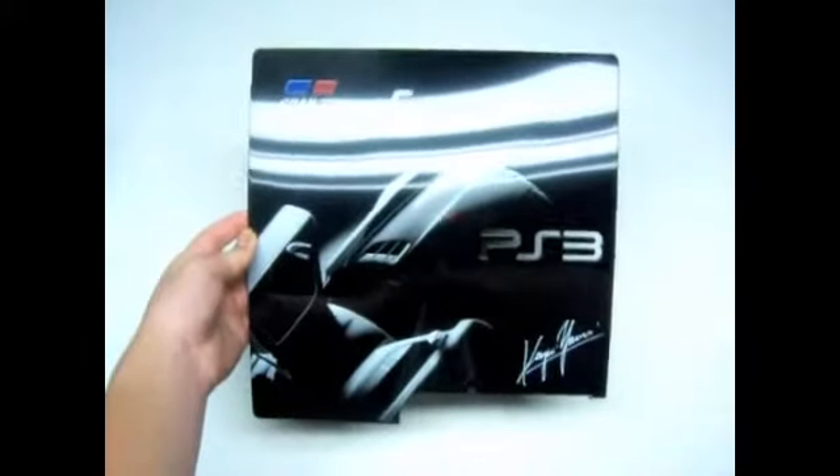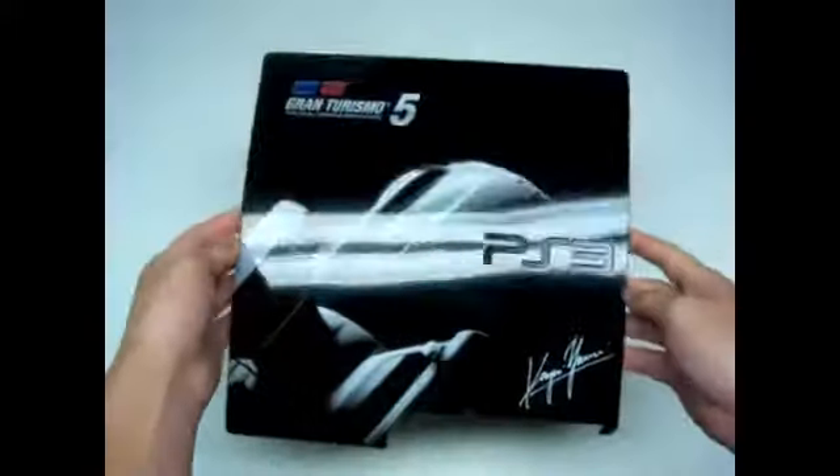Hope you guys liked that unboxing of the PlayStation 3 faceplate for Gran Turismo 5. Please comment, rate, and subscribe.